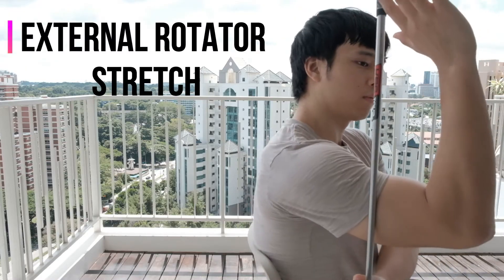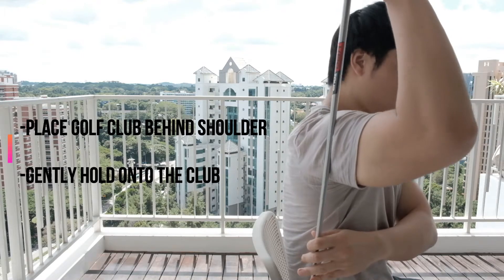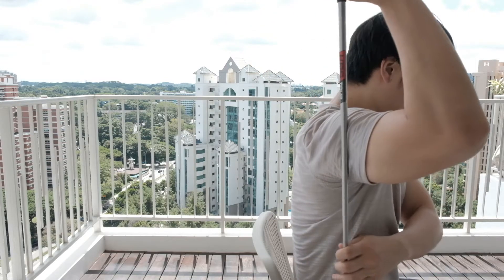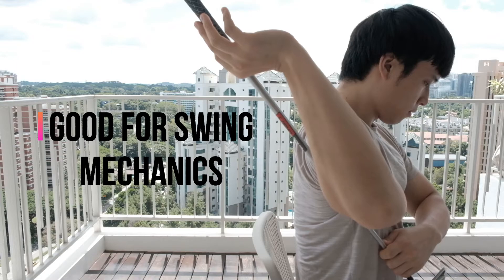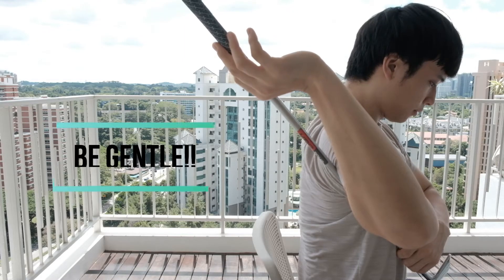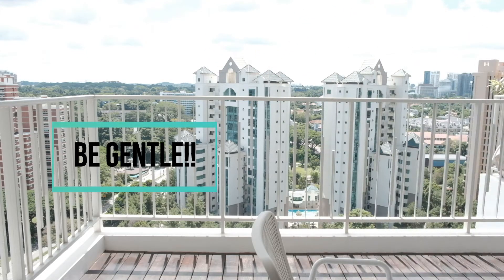Next we have an external rotation stretch. Hold your golf club in one hand and start by raising your right hand as if you are going to say hi. Then place the shaft behind your shoulder and gently grab onto the club with your right hand. This exercise is really helpful for a lot of golfers because this movement can play a big role in your swing mechanics. However, you must be cautious with this exercise — you do not want to over-stretch because you may injure your shoulder, so make sure to do this very gently.